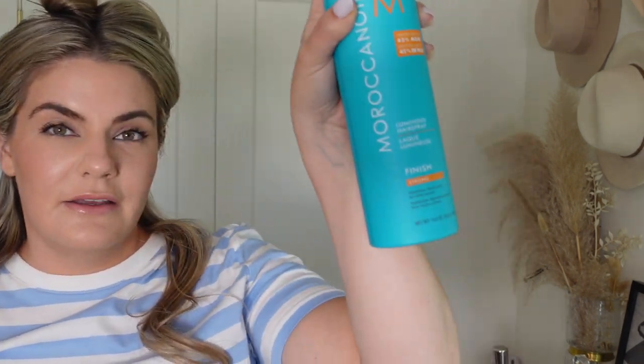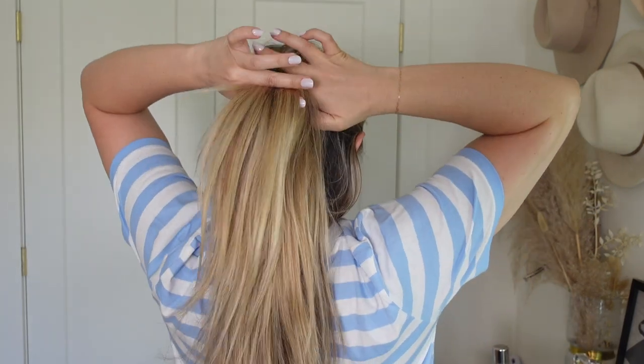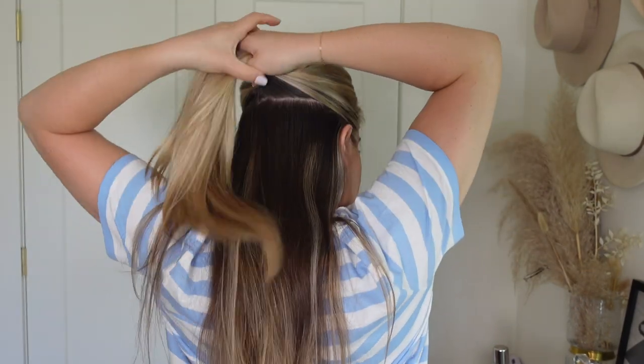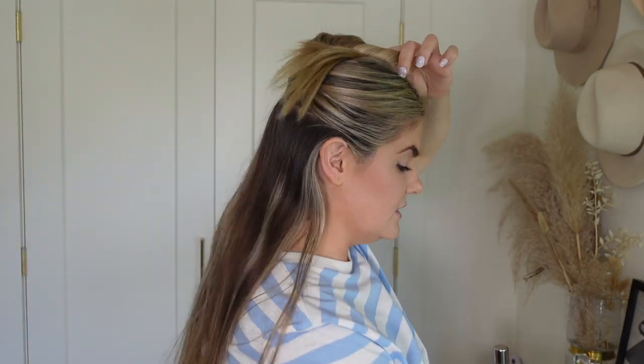Just spray — this is the Moroccan oil luminous finish strong. I'm not that picky with hairspray. I am trying to get more into clean beauty and I haven't yet found a clean hairspray that I like — I tried the Innersense one and just didn't like it for my hair. So we're going to move up our head now. Leave out the right amount of hair — not too much, not too little. You'll see what works for you; I can usually do my whole head in four layers.